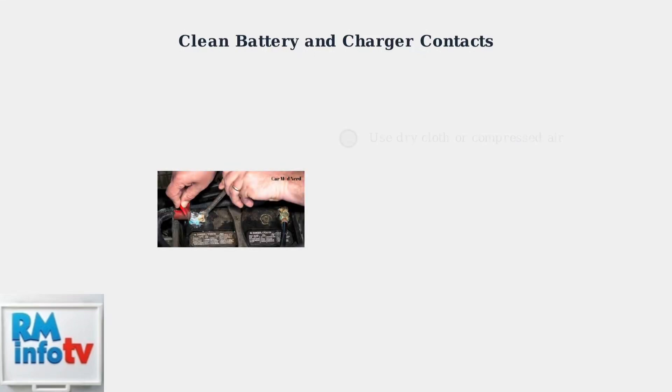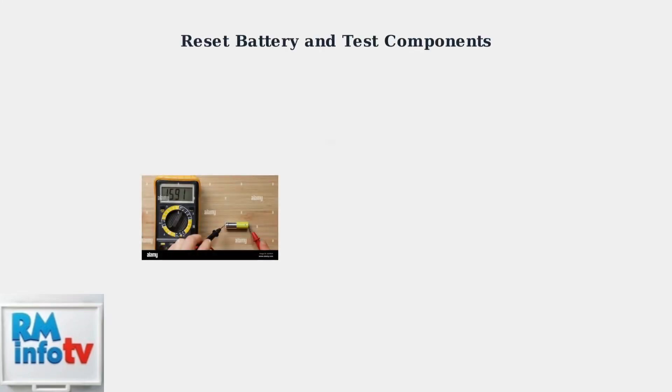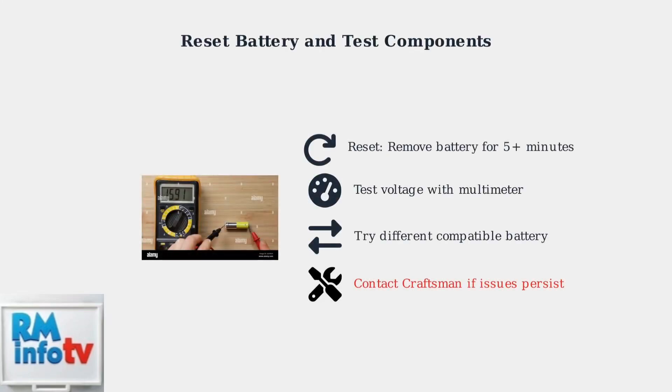If temperature delays persist, the issue might be dirty contacts. Clean both the battery and charger contact points using a dry cloth or compressed air, and remove any corrosion or debris that could interfere with the connection. Sometimes false temperature alerts occur — try resetting the battery by removing it from the charger for several minutes, then reconnecting. If problems continue, test the battery voltage with a multimeter, or try the charger with a different compatible battery.